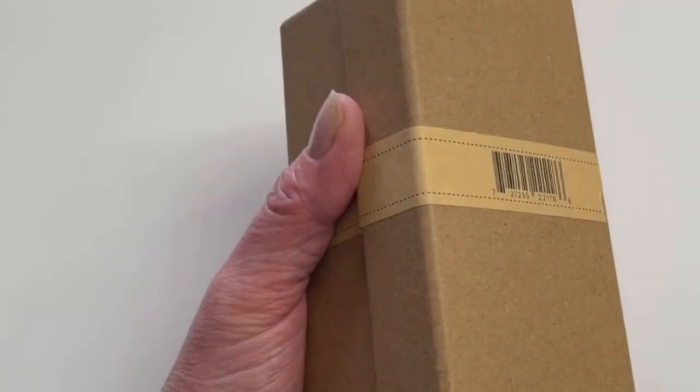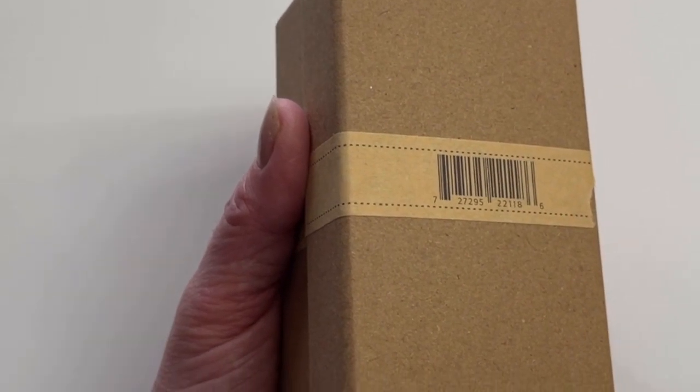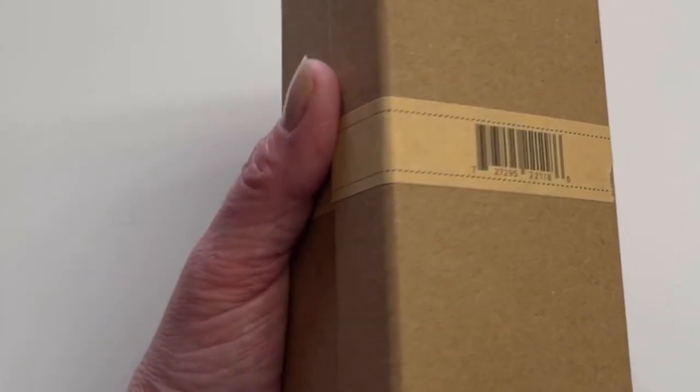So grab a cup of coffee, sit down and let's do this together. My yoga pacifier arrived in a big plastic bag straight from Amazon with some other items that I had ordered.